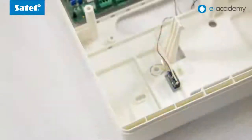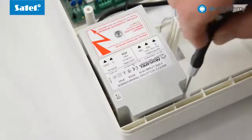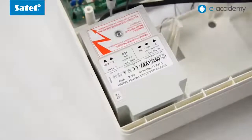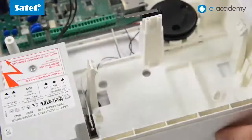To start the VersaPlus control panel, you will need two more devices that are not included in the kit. These are the TR40VA transformer, and as an emergency power supply, the 7Ah battery. Using the set of wires included in the kit, connect the transformer and put it into the enclosure, and then do the same with the battery.